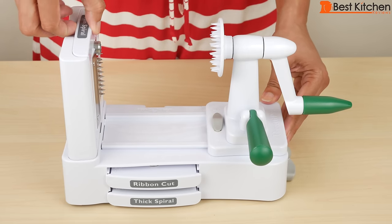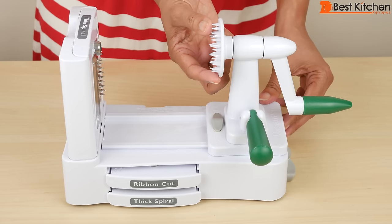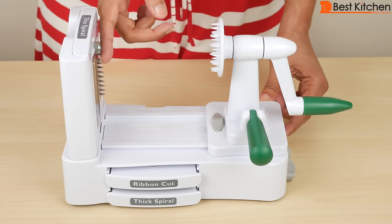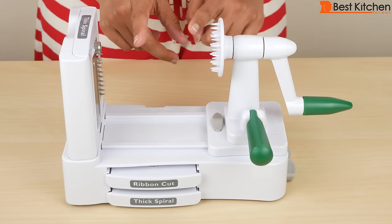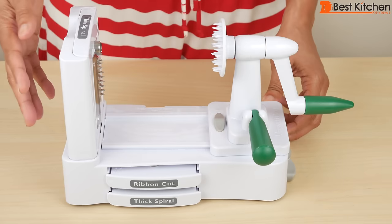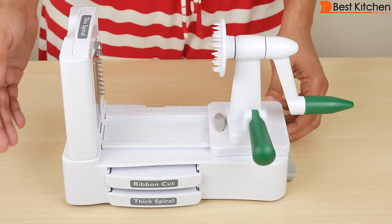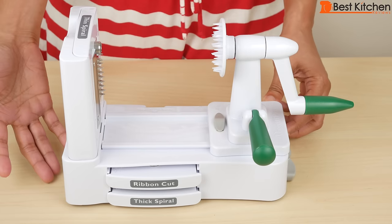So how this works is you choose the blade that you want and slide it down here. You put your fruit or vegetable between these two parts. You should cut the ends off your fruit or vegetable because they have to be flat, otherwise they won't be held properly. You'd hold this handle with one hand and just turn with the other. Your vegetable will come out here as it's being processed and you should have a plate or bowl on this side to catch everything.